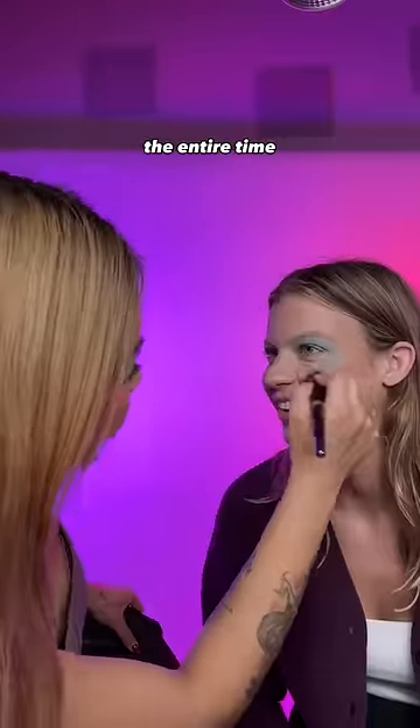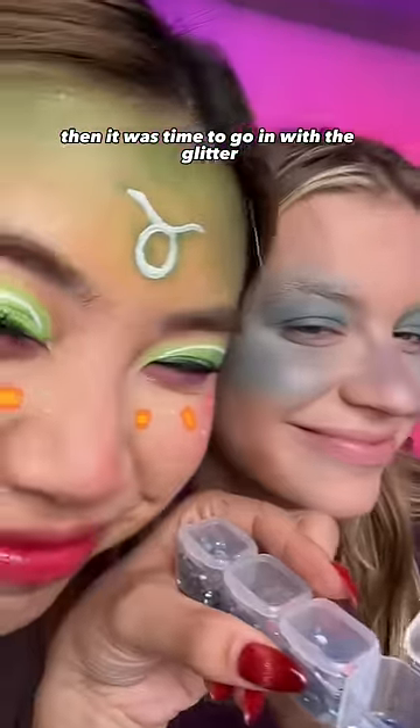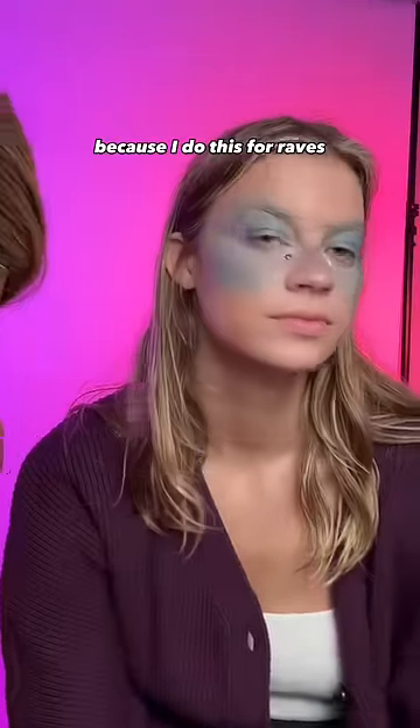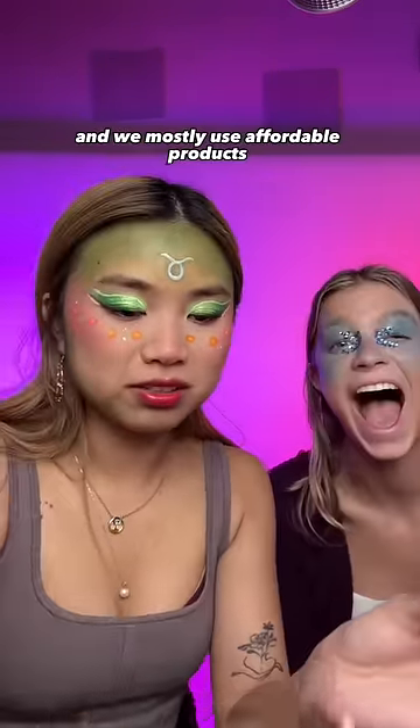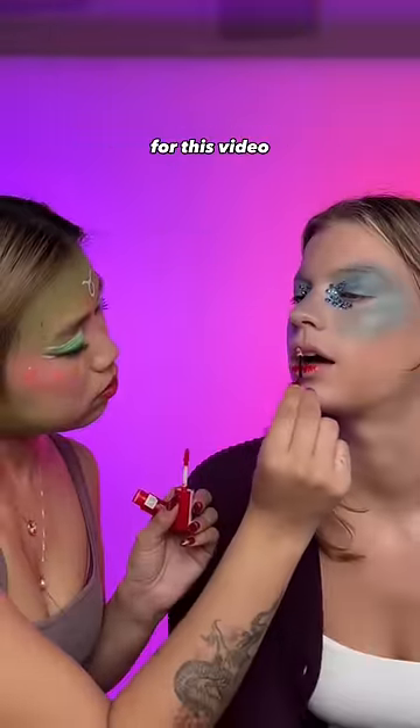I was holding my breath the entire time. And then it was time to go in with the glitter, and I was so excited for this because I do this for raves. But I somehow made her lashes stuck on each other. Finally, it was the lips, and we mostly used affordable products for this video.